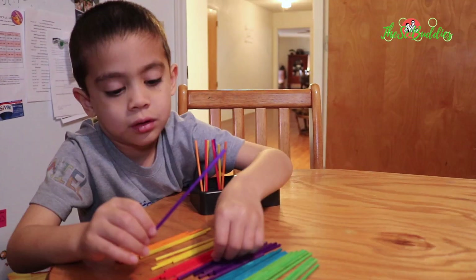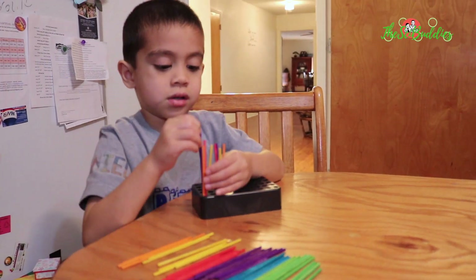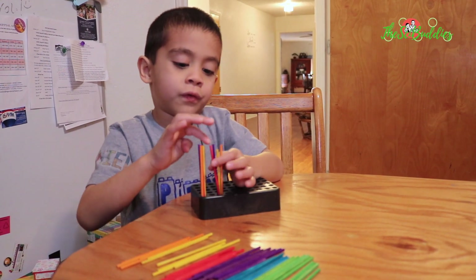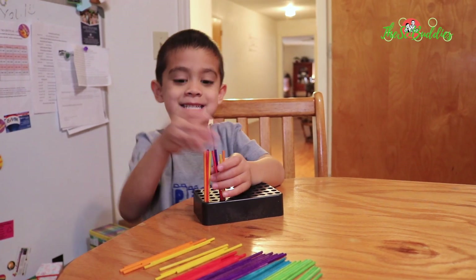What are you doing? Are you doing four plus four? Yes. Okay. One, two, three, four, five, six, seven, eight. Yes!